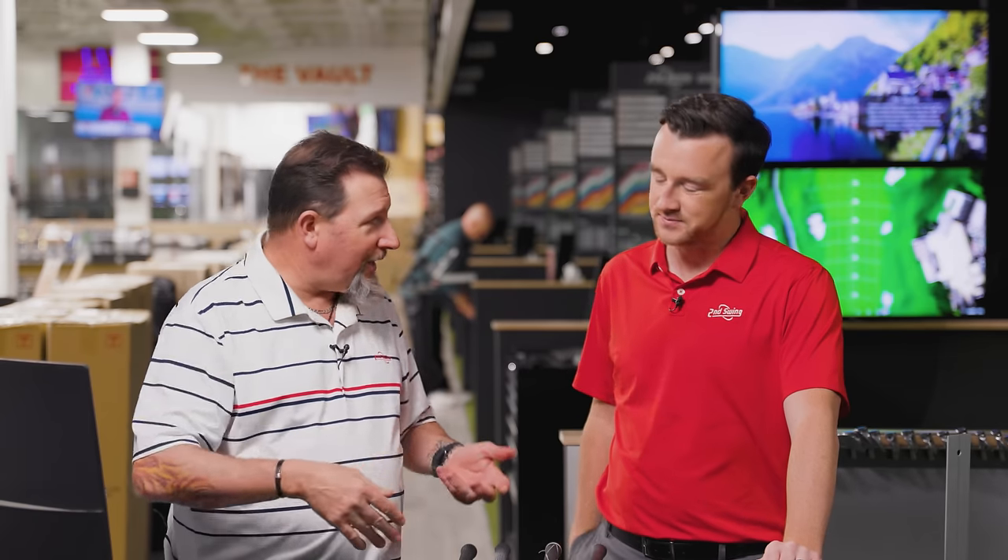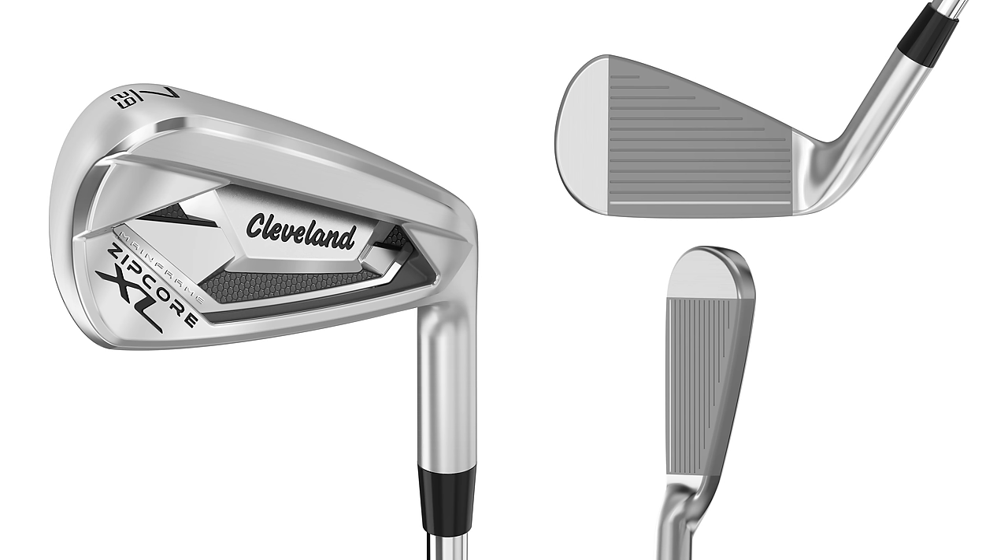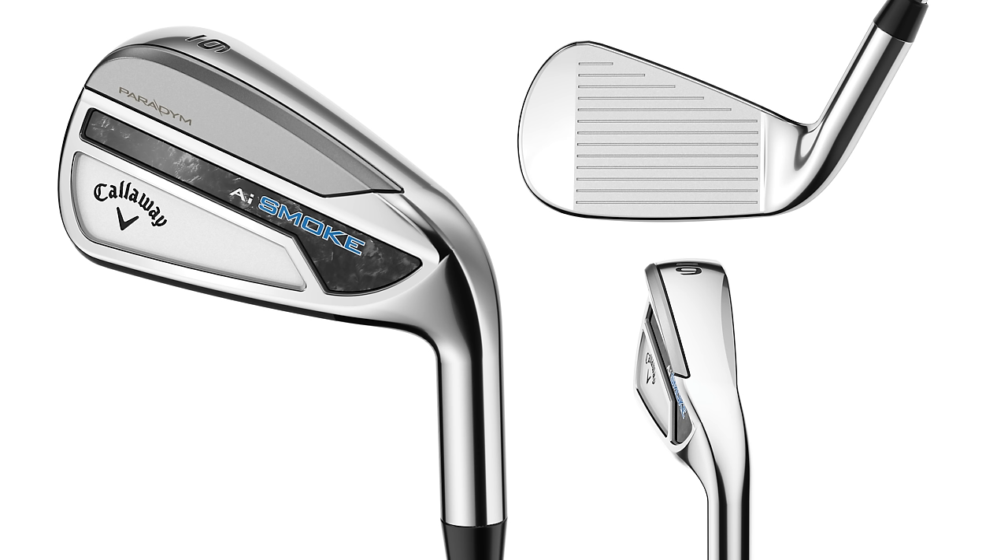All the models that had a previous gen model are better than their previous generation. One of the big changes this year is a little higher trajectory and more spin, which from a fitter's perspective makes my life a whole lot easier. We want that ball to stop — finding distance is great, but if everything's coming in flat and rolling over the back of the green, that's not good. Ball speeds continue to get faster, so we want good positive distance gains, not distance gains that become a liability.